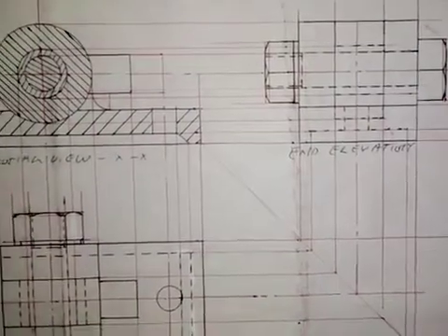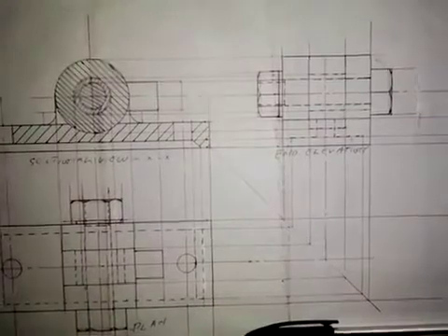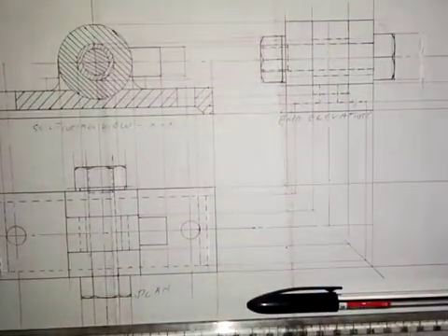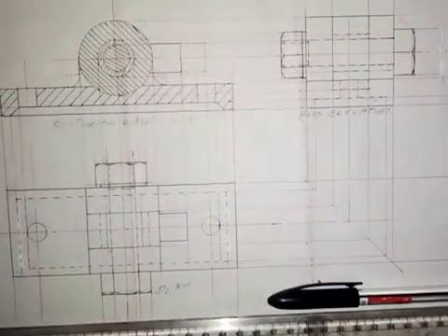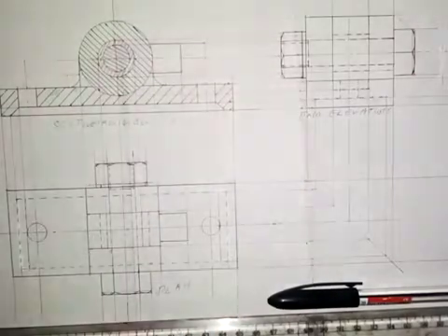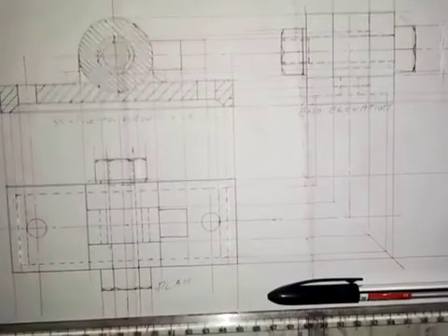This is the end elevation. You write 'end elevation' down here. Let's see the three drawings together — we have the front elevation, the plan, and the end elevation. It's as simple as I've shown it here. All you need to do is practice. Thank you for watching and listening. Keep on practicing and God bless you.